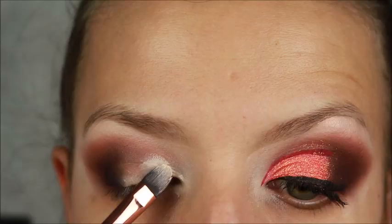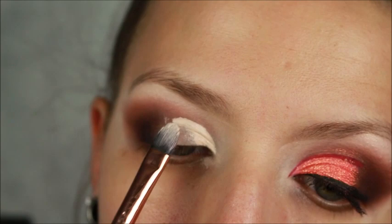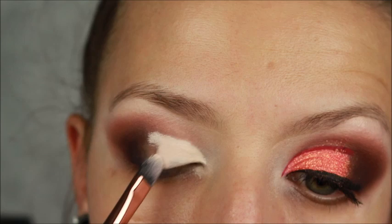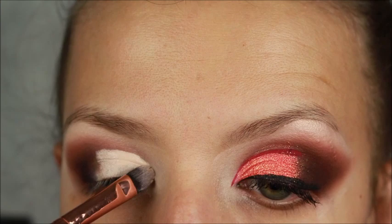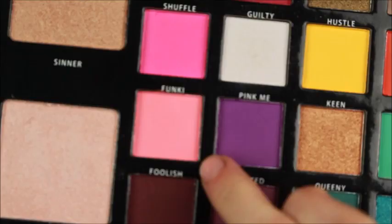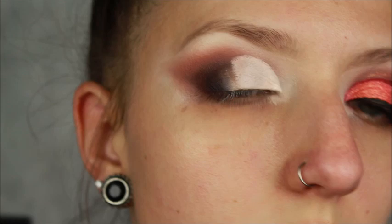Once you're happy with your crease shape and blend, I'm putting a bit more of the P. Louise base on the back of my hand, taking that on a really stiff flat brush, and we're going to be doing a half cut crease — stopping about where that shade on the lid goes. I'm then setting that base with the shade Foolish. This color is stunning — it's like a peachy coral neon, actually neon and absolutely stunning. Taking this on a Morphe S28 brush to set that cut crease.